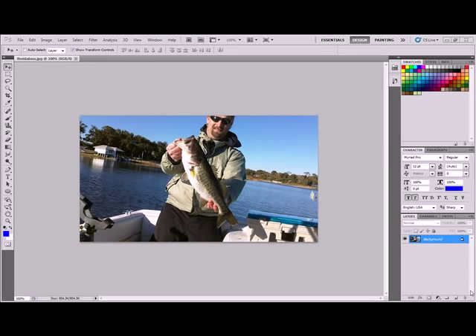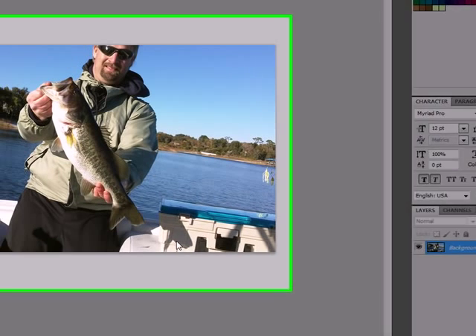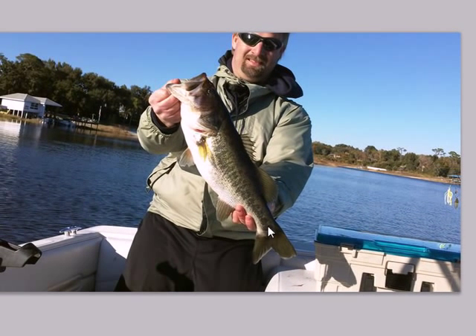Brit from Britain Computer Tech Tutorials. Today I'm going to show you how to take an existing photo and Photoshop it. What we're going to do is make this fish look a lot bigger.